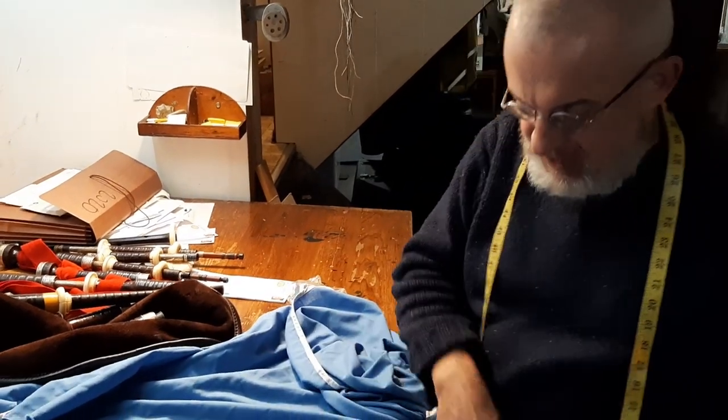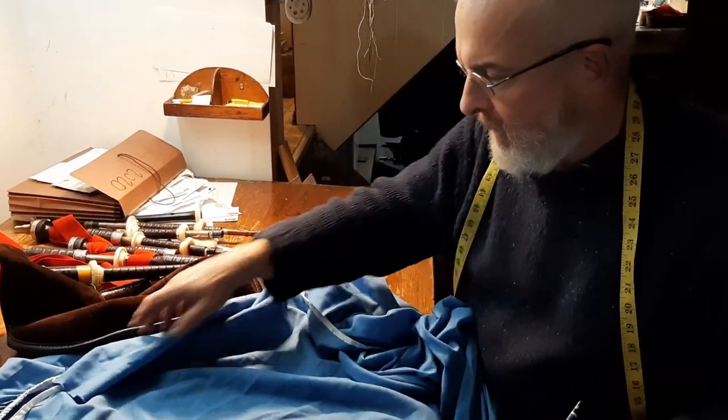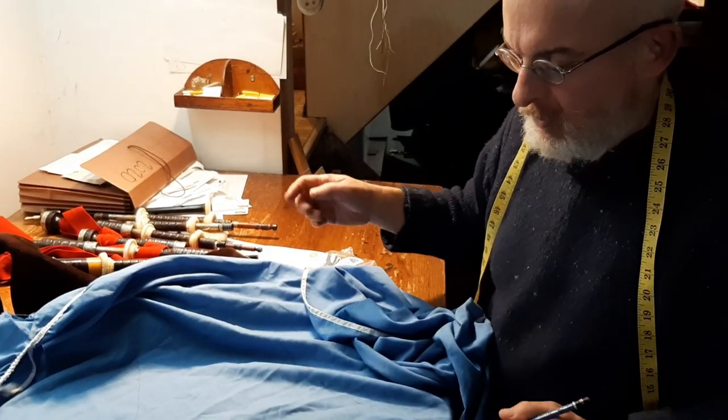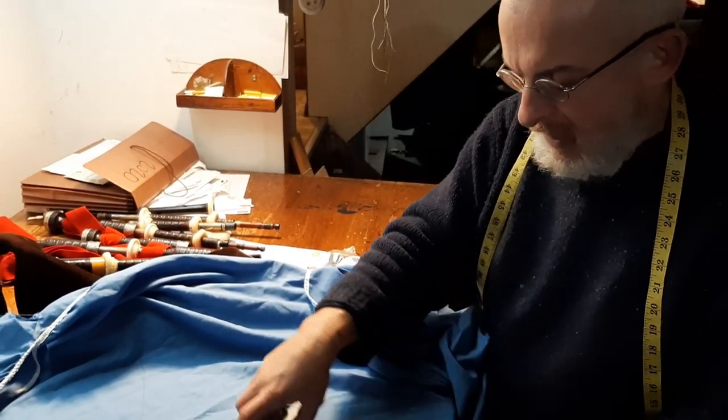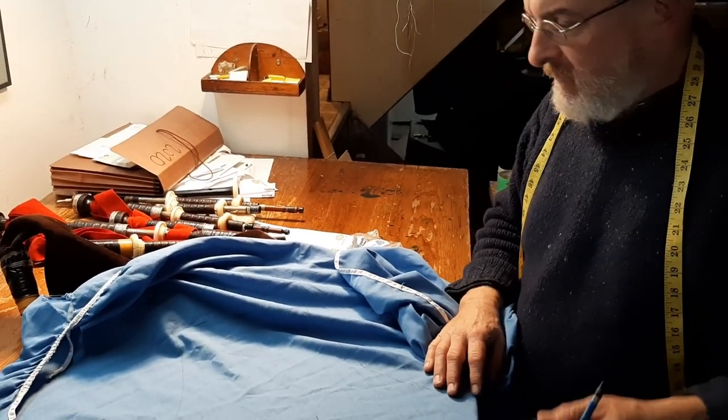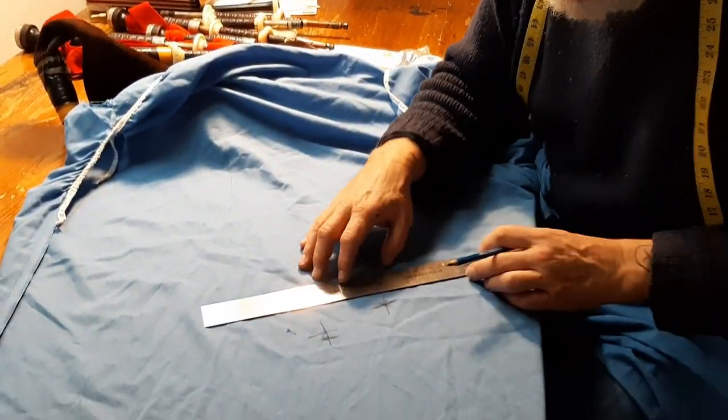The next stage — I've got a piece of sheet because this actually represents a bit of a shortcut too, if you don't want to go through the whole measuring thing and cutting a paper pattern. If you're just doing a one-off, as you can see, I've got this piece of sheet. It's sort of sacrificial.